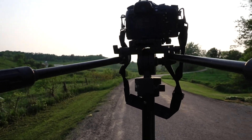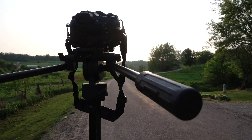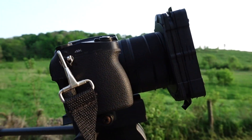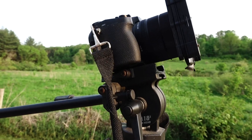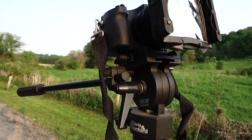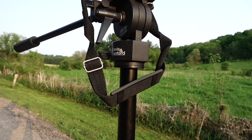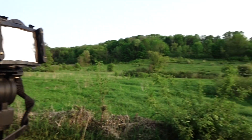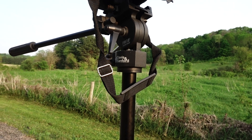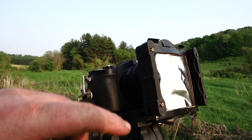I got a Sony RX10 III in front of me — this is 4K, and if anybody doesn't know, this is one heck of a super zoom. It's hard to explain, but I'm gonna show you just how far it zooms. The target tonight will be the Sun, and I might zoom in on that farm after just to show you how wicked this camera is.